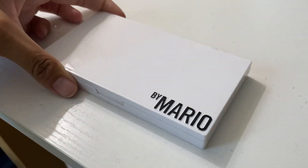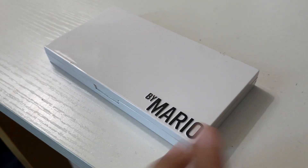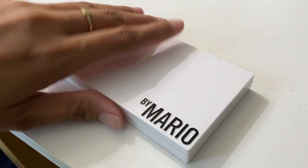So this is basically what it looks like. It's just an all-white palette, there's a little gloss to it, and all his products will show 'by Mario' on it.